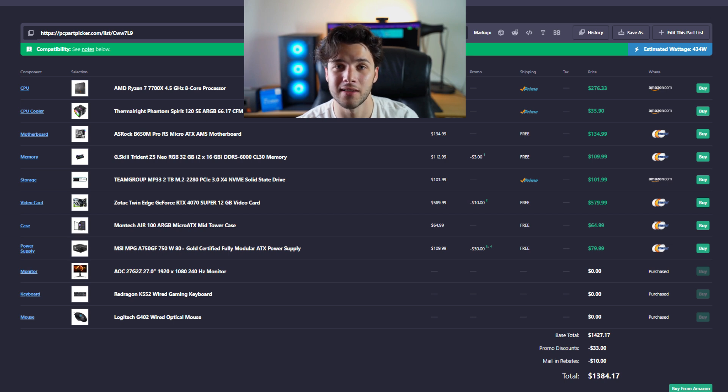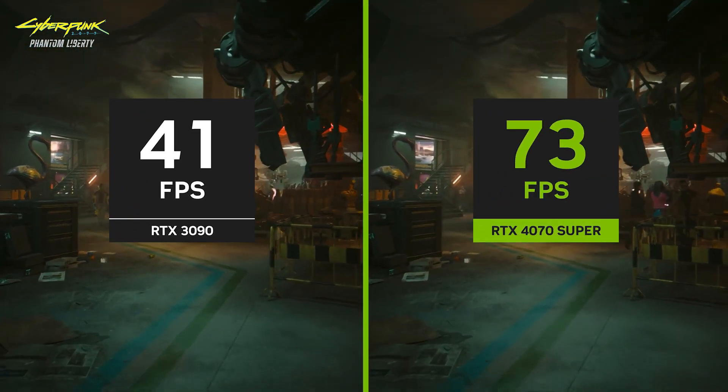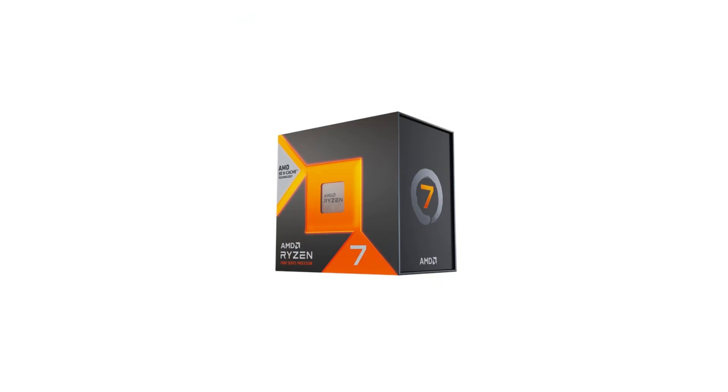I went with the Ryzen 7 7700X, which has more cores and will be much better for content creation and 3D rendering. Then I went with the RTX 4070 Super, which is a true 1440p graphics card that will let you play any game at 1440p high to ultra settings with no issues. You also get 12GB of VRAM, which is great for the type of workloads you want to do.